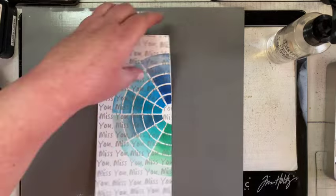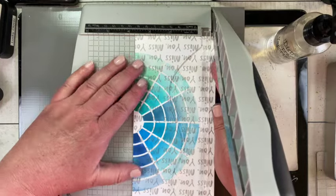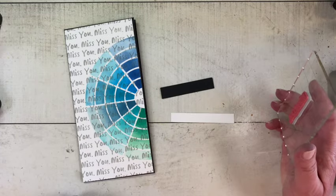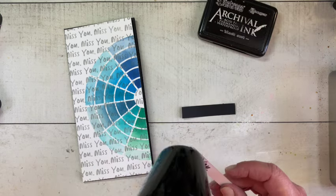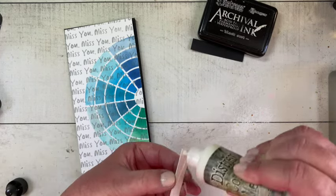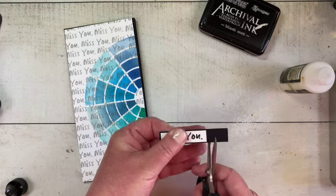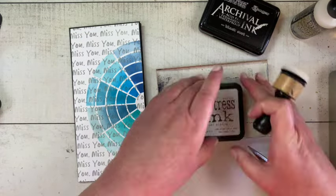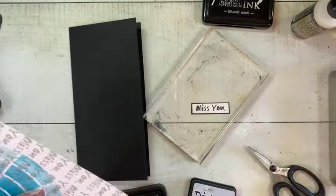Once that was done I made sure it was dry so it wouldn't run or smudge, then trimmed it down so it could be a card front on a slimline card base. I cut my card base out of black heavy stock — you can see it just peeking out around the edges. For the sentiment, I stamped 'Miss You' in black archival on a small piece of distress watercolor cardstock and backed it on a piece of black heavy stock. While that was drying I got out some lost shadow distress ink to edge my card front.